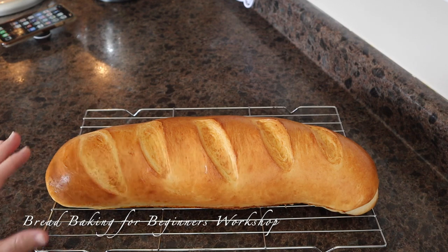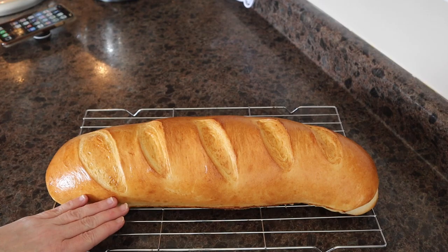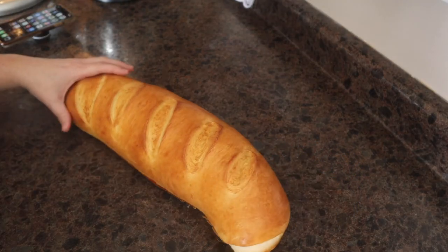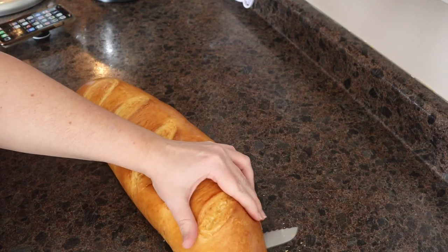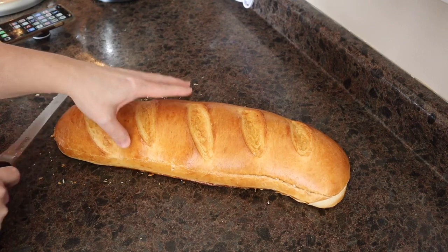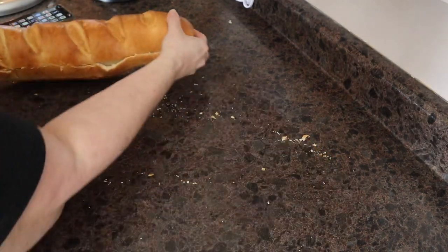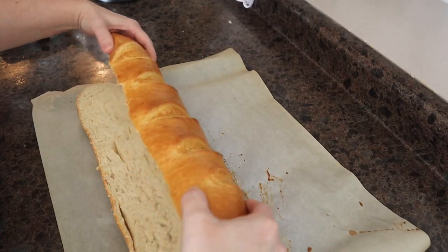The first thing we wanna do is slice this in half lengthwise. To do this, you're gonna need a bread knife. My bread is still pretty hot, so let yours cool. But I'll go ahead and divide it in half.